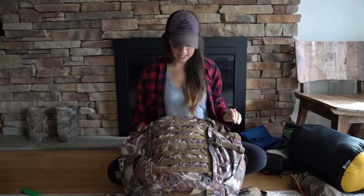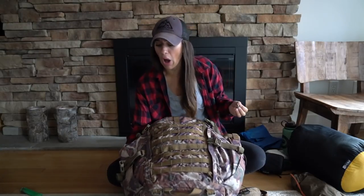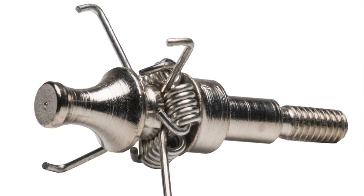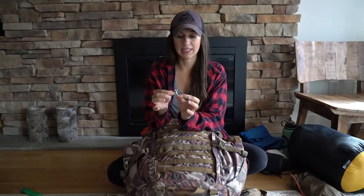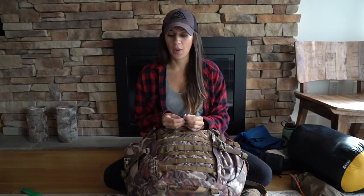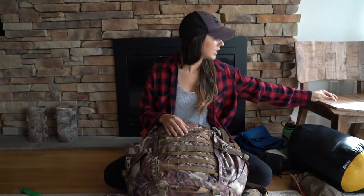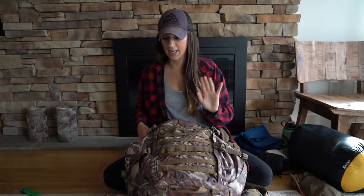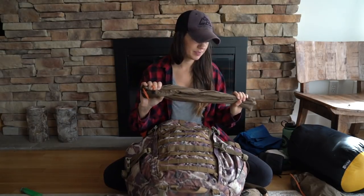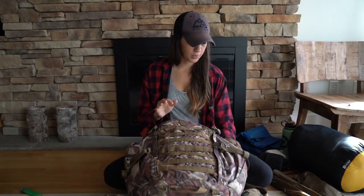Tent stakes. I also found a judo tip in here — I use it while hunting for elk on grouse; it's a tip I put on my arrow. I do not need to take that with me on this trip. Next, I have poles for my tent, which is not very exciting — just poles that go with the tent.